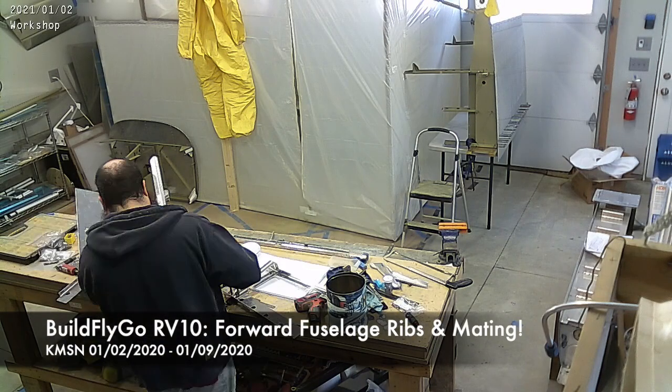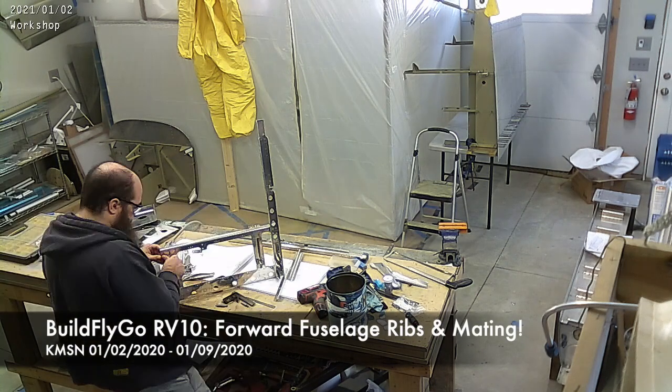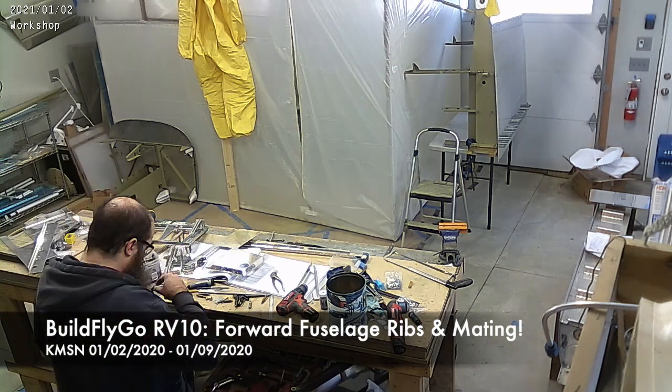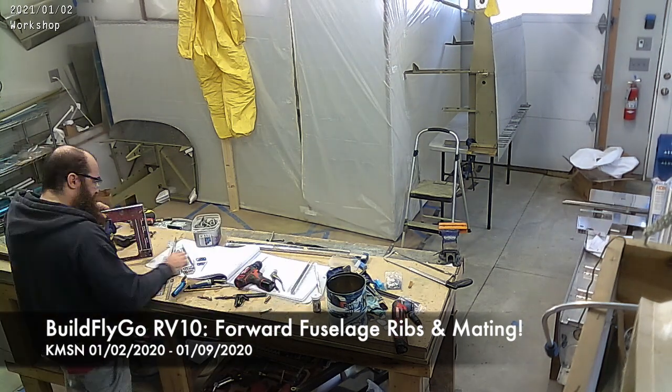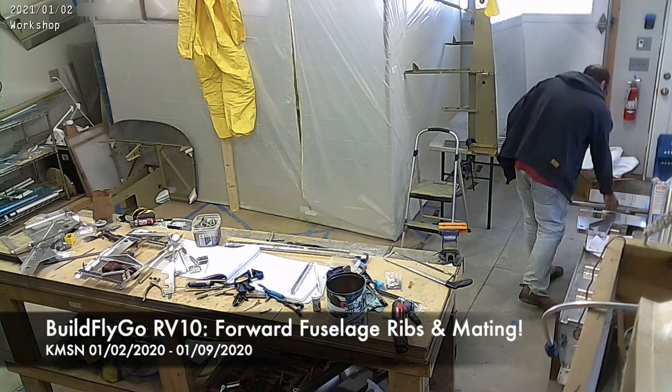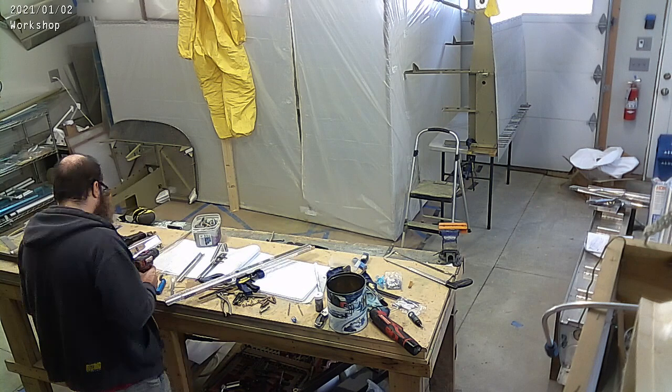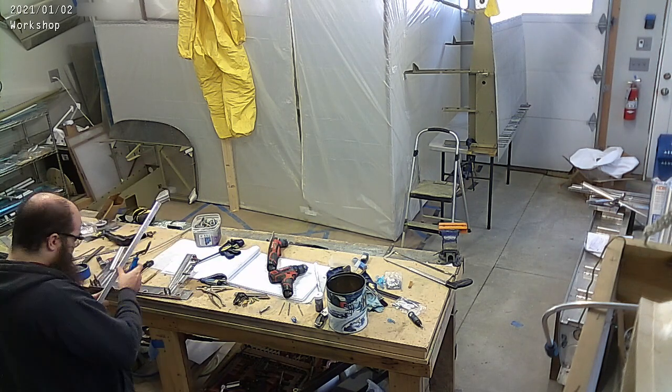Hello everybody, welcome to BuildFlyGo. So this was a pretty exciting week. You've probably seen that we have worked on the sort of the firewall forward fuselage bit, which is sitting on the screen there on the left. And we've worked on the rear part of the fuselage, which is on the table, sort of on the right of the screen there.